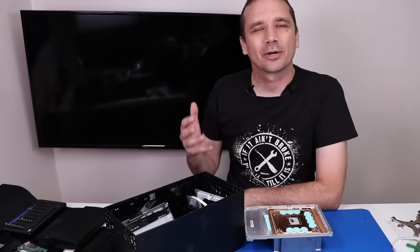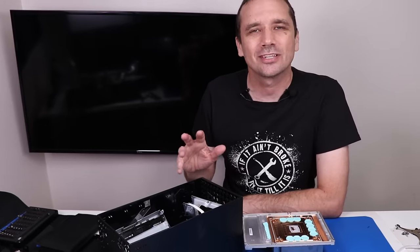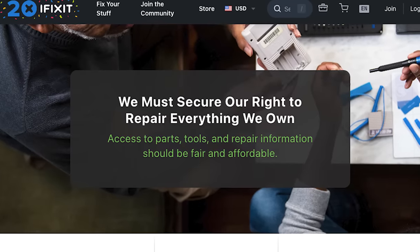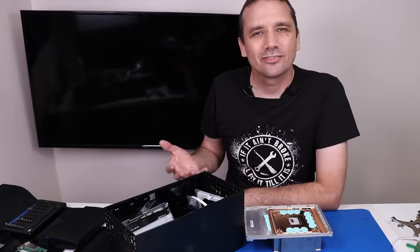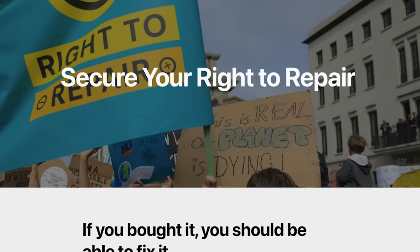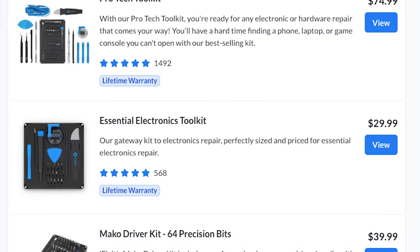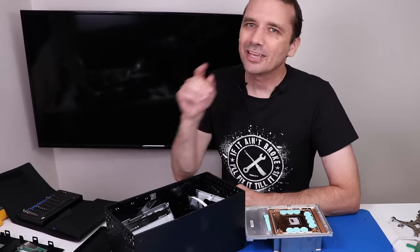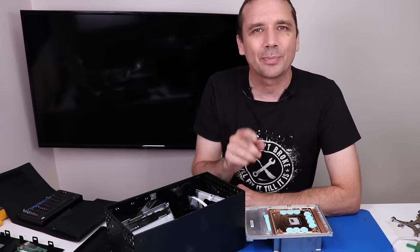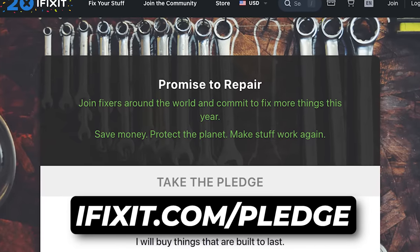Tronix Fix and iFixit are celebrating International Repair Day on October 21. International Repair Day is an entire day celebrating all the things that make repair so important. It's about making repair visible and recognizing the importance of being able to fix our stuff — trying to fix our own devices instead of throwing them away and going out and buying another one. If you want to commit to fixing more things, go to iFixit.com/pledge. iFixit offers amazing tools, repair guides, a repair community, and they support the right for you to repair your stuff.